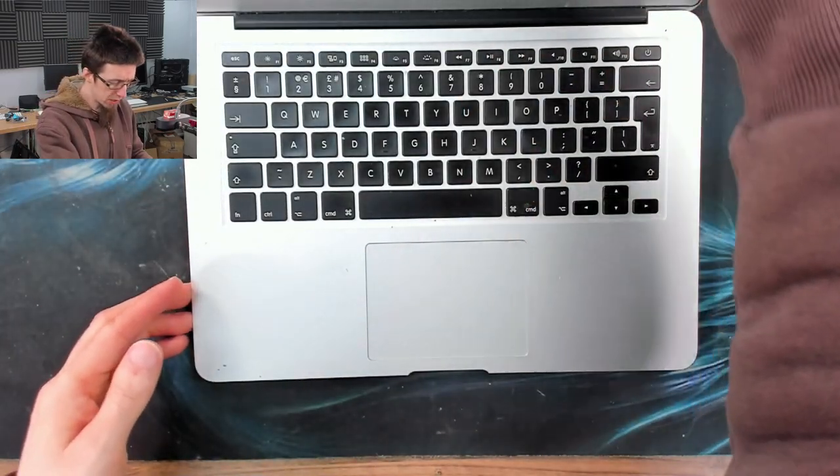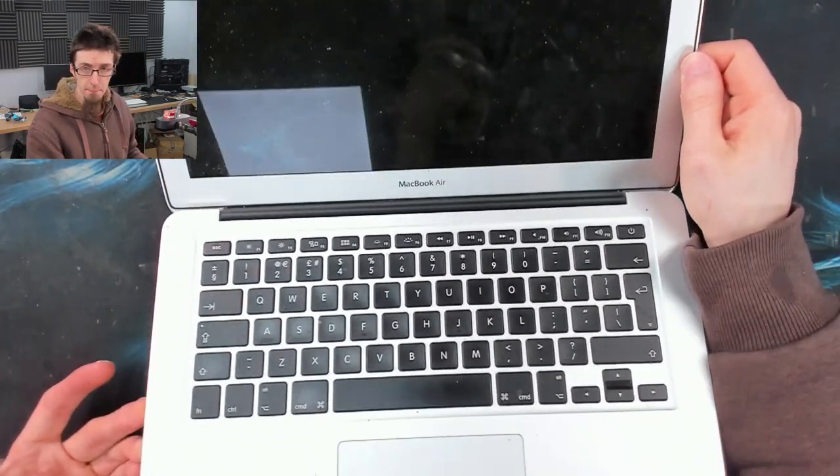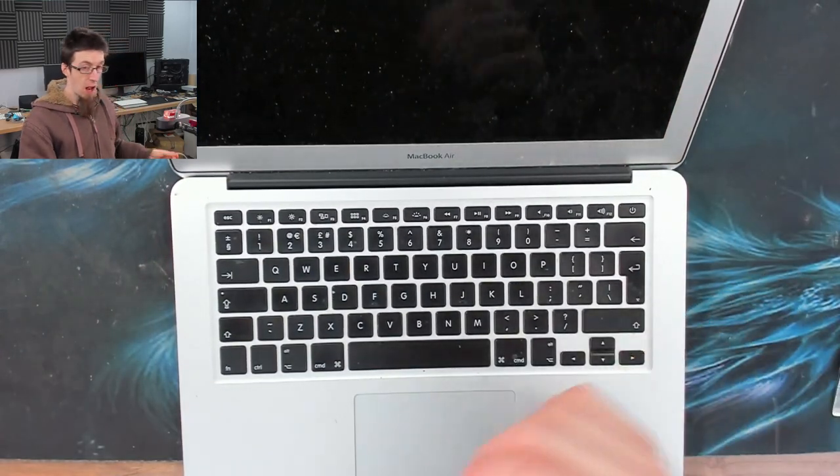Hello, interwebs. Welcome to Let's Fix Computers. MacBook Air, no power. Let's go.